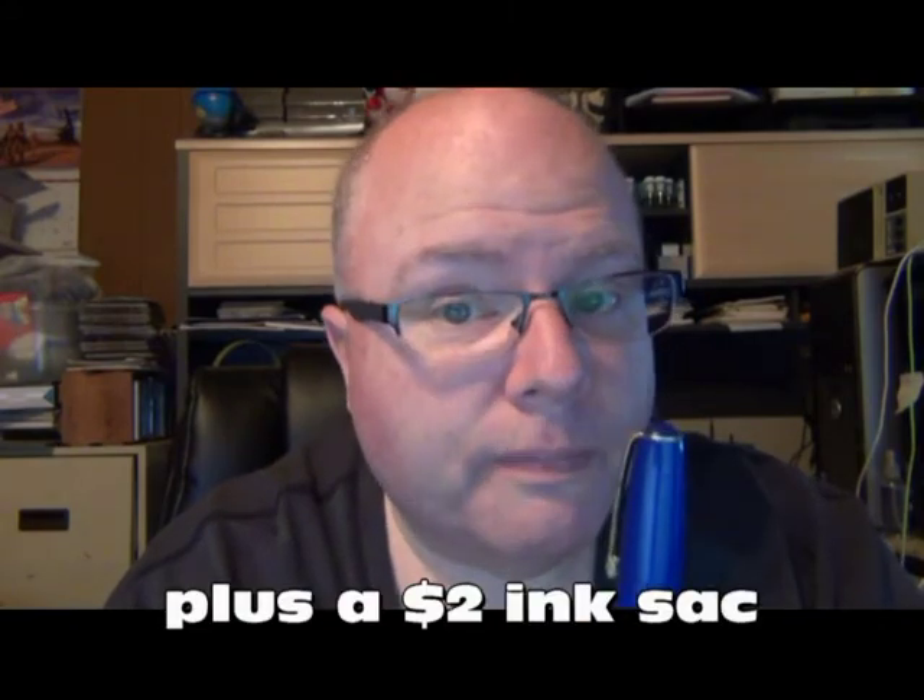I cannot complain about this pen whatsoever — pleasantly surprised. After getting the duds I got last time, getting this one up and running was a real win. For eight dollars total I got a very nice, smooth-writing, good-looking blue and gold-tone vintage Wearever fountain pen. You win some, you lose some on eBay, and this was definitely a win — better than I had anticipated. Just thought I'd share that. Today — a win! Thanks, bye.